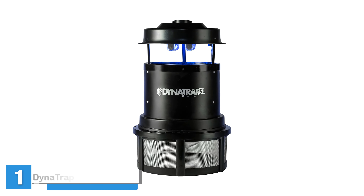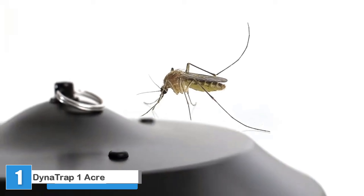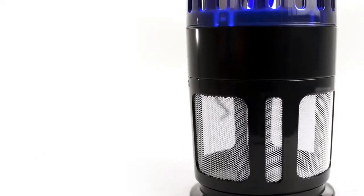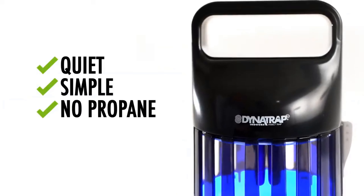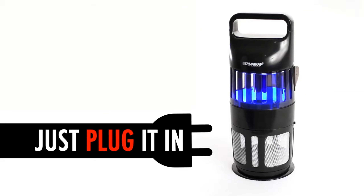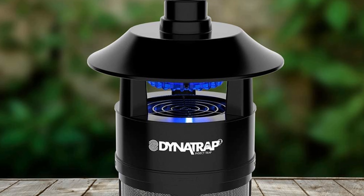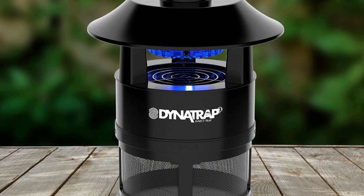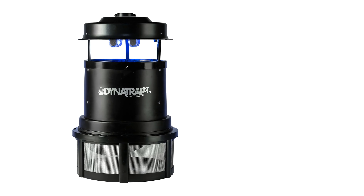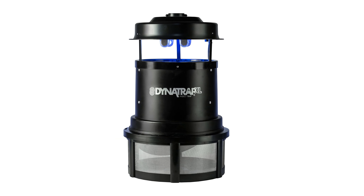The Dynatrap 1 Acre Mosquito and Insect Trap can reduce mosquito populations on properties of up to 1 acre in size. It plugs into a standard 110-volt electrical outlet and operates quietly 24 hours a day. Carbon dioxide emanates from the titanium dioxide surface, along with the off-gassing of organic matter inside the collection chamber. Warmth and ultraviolet light from two bulbs attract mosquitoes to the upper housing, and a quiet fan pulls the insects into the metal retaining cage, where they dry out and die without the sounds of zapping or buzzing.